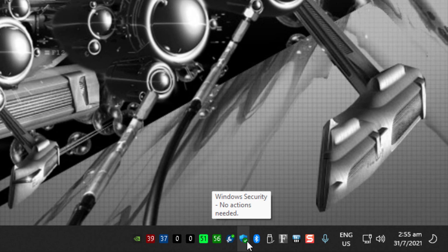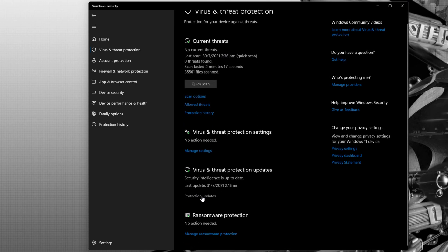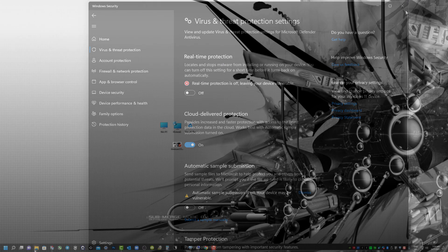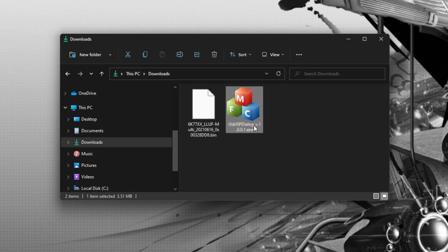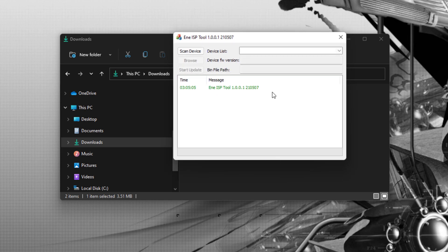Once done, deactivate any antivirus application you have. For me, I'll disable Microsoft Windows Security - under Virus and Threat Protection, go to Manage Settings and disable Real-Time Protection. Leave the rest alone. Next, go to the download folder where you have the firmware and firmware tool. Right-click the firmware tool and run as administrator. When it prompts, right-click on Scan Devices. One device will be detected - drop down and select the device, which is the Uni controller. Browse and select the firmware file, then click Start Update and let it run.